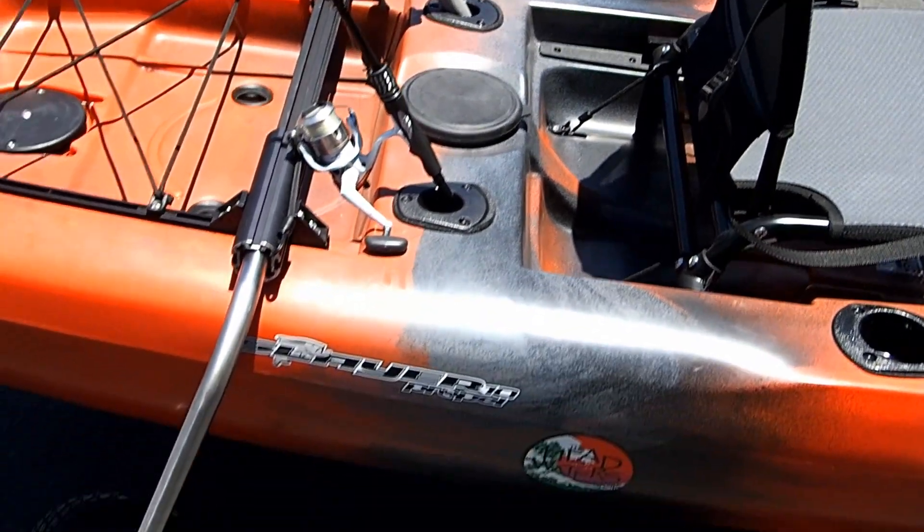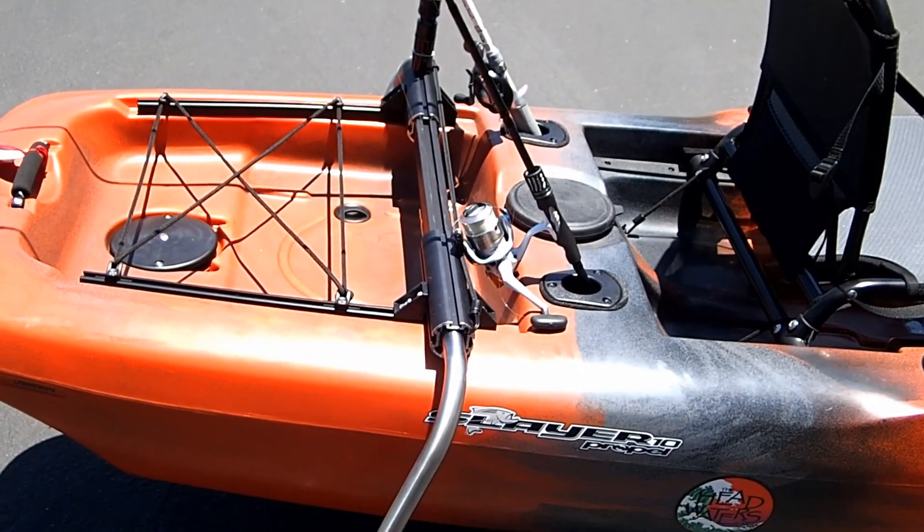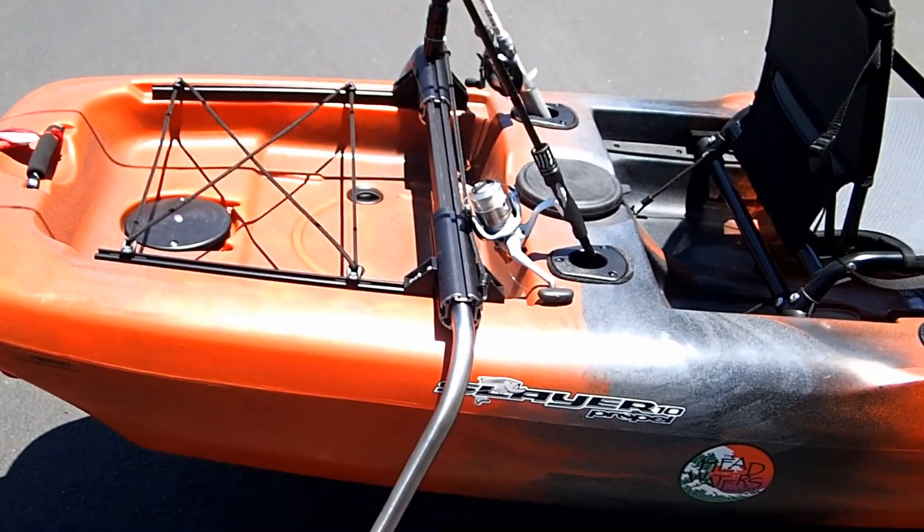A really cool feature of this kayak that was included in the deal is some Boondocks landing gear. This gear folds up — it's got wheels so I can wheel it down to the ramp by myself. Very cool.